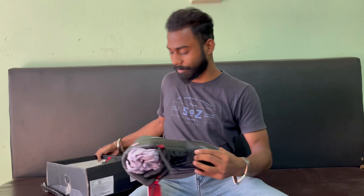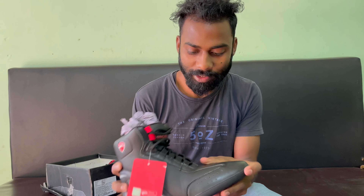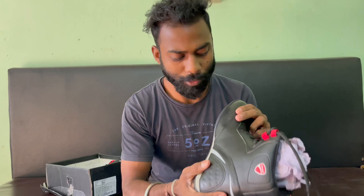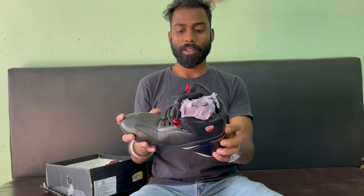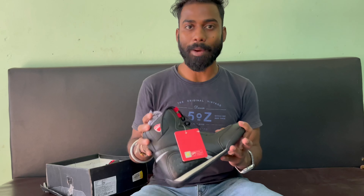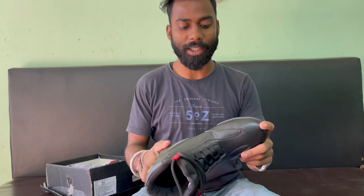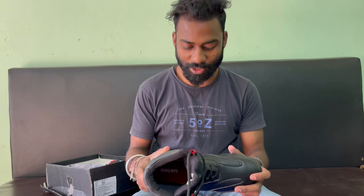Look at the quality, look at the box. I will show you the side. Look at the shoes — look at the quality here. The quality is pretty good on the side, and the look is a good impression. The fitting we have to check — we ordered it online from Flipkart. I will show you the link in the description.